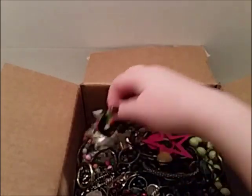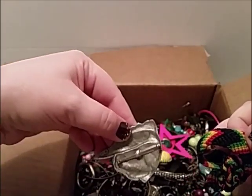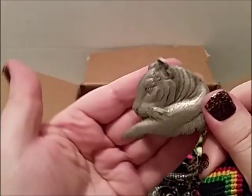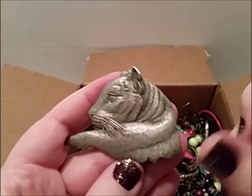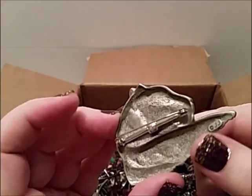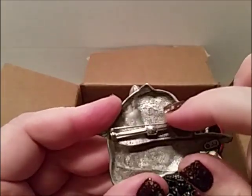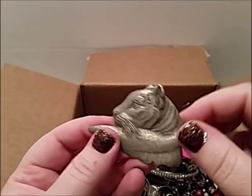Oh, that was a brooch I almost turned off — oh, that's a JJ brooch! It's a lion — or is that a lioness? Hey, that's awesome. This is a JJ brooch. There's absolutely nothing wrong with it. It's a little loose and bent right there, but so what — it's a JJ brooch! Awesome, put that to the side.